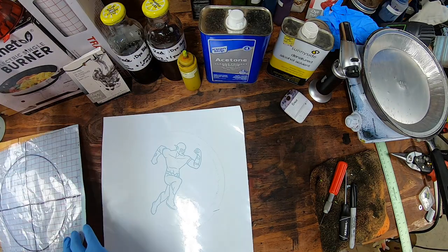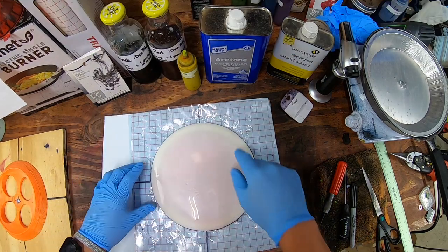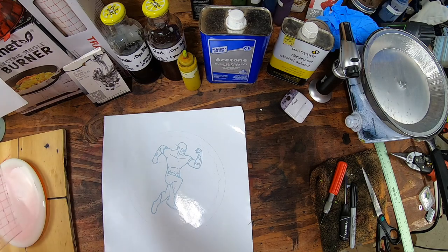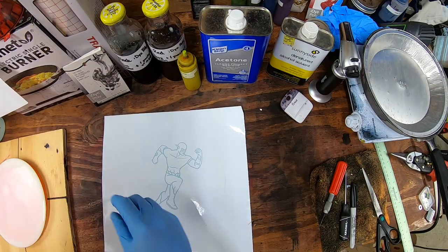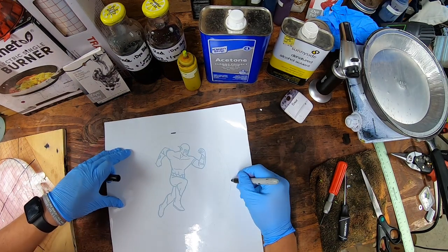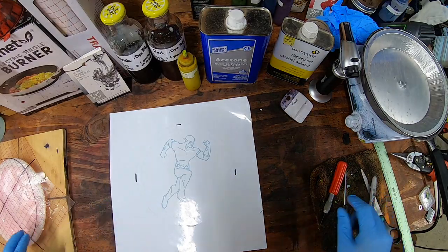That looks pretty good. There is still a little bit of a red hue to it — that does happen with these original stamps. It is hard to get it a hundred percent off, but that's okay because this is going to be a red dye anyway. We're going to go ahead and start to get things lined up. One thing I like to do is see how big my disc is — it's pretty much perfect on this line I drew. I'm going to go ahead and draw a couple of lines just so I know where the edge of this is.